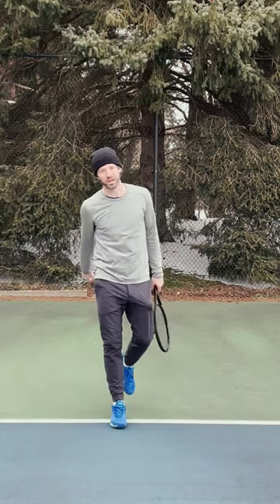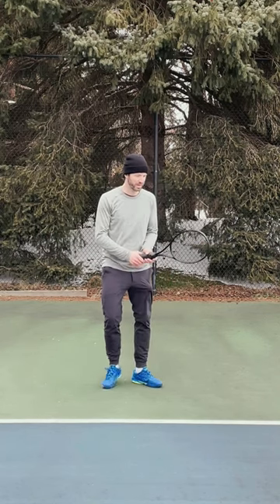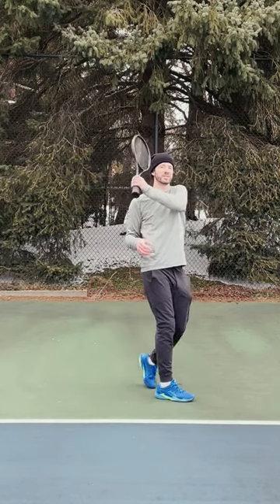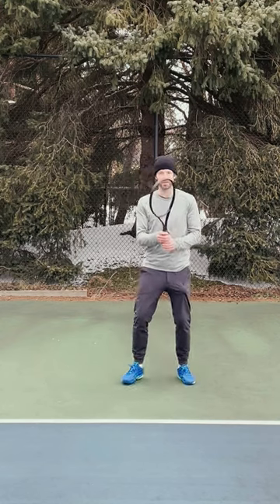If you are a right-handed player on the forehand and you hit a two-hand backhand, if the situation is perfect and you have time, you want to take it off your right foot every single time. A left-handed player hitting a two-hand backhand, you want to take it off your left foot.